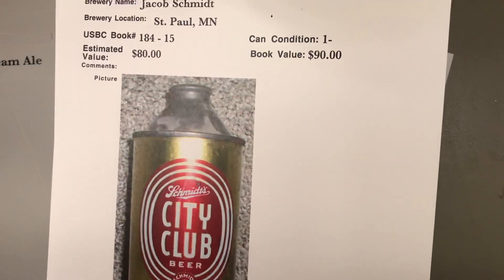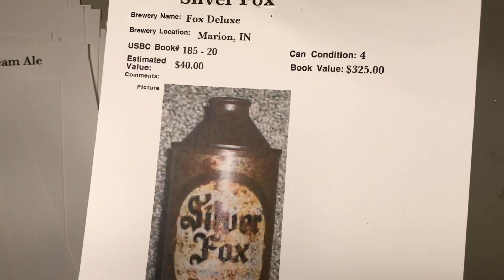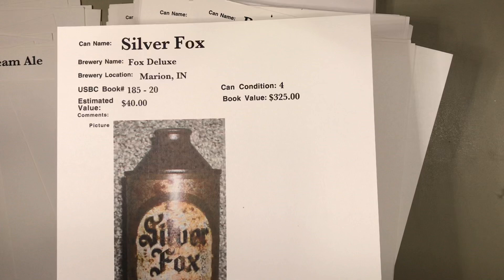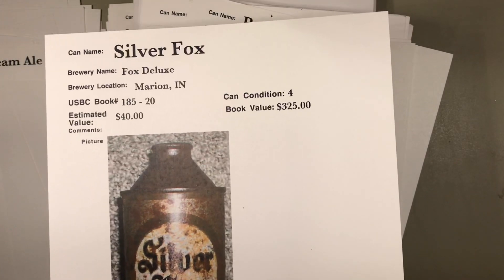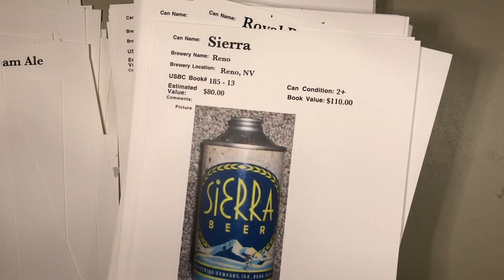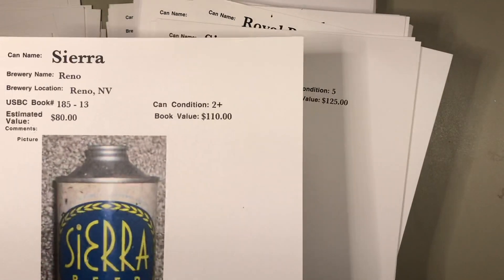Here's another one — see down here it says 'strong beer,' so that's a variation. Not a big difference in difficulty, just a different variation. Silver Fox — this is a pretty tough can, $325 in the book. That would have to be a pretty close-to-mint can. $40 bucks? I don't know if you need it.